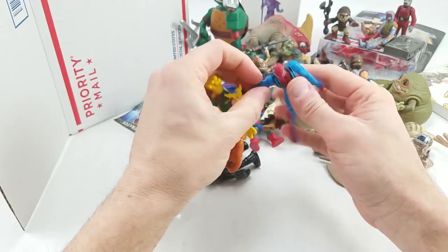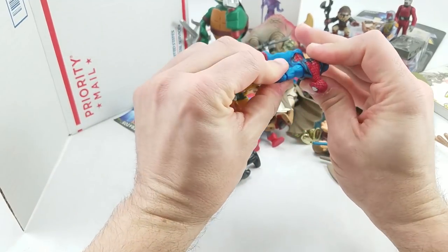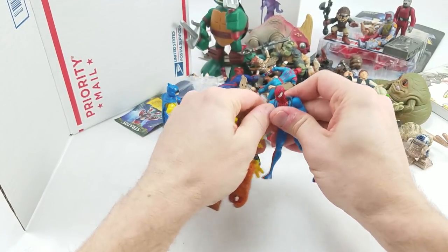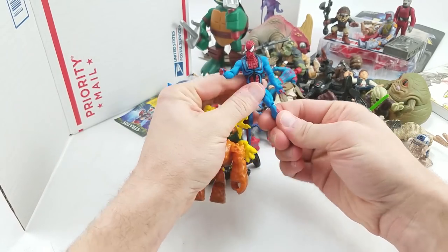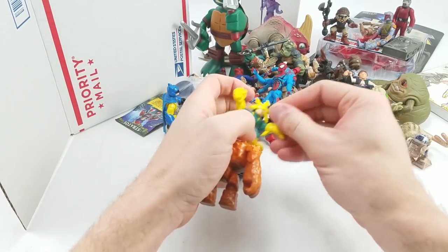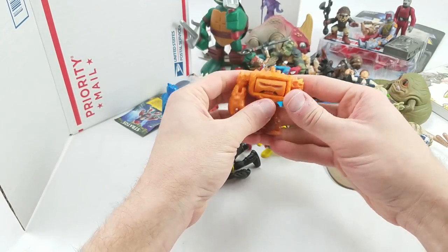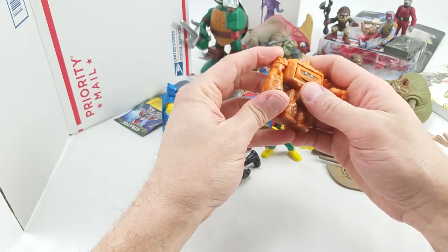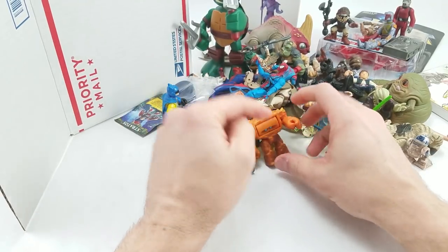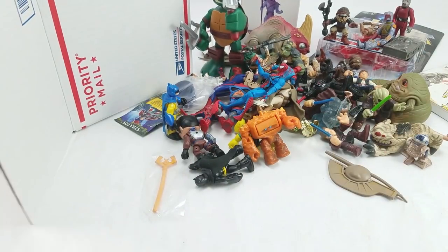Wrapping this up, we got another Spider-Man here whose shoulder joint does not want to go down. This is a messed-up looking Spider suit — glad that one never made it to the movies. We got Electro, and then this guy who is, I believe, from Toy Story. I don't remember which movie though, and I don't remember what the name of that line is. And that's it for the box.